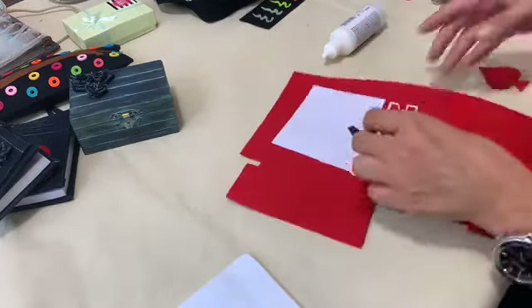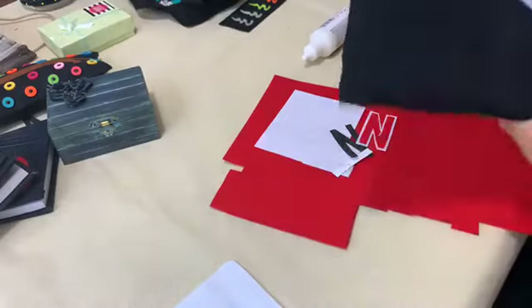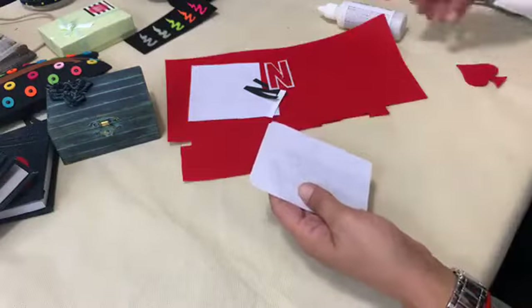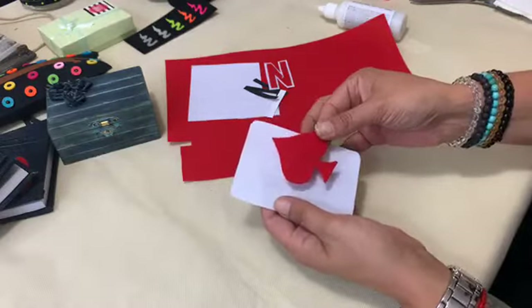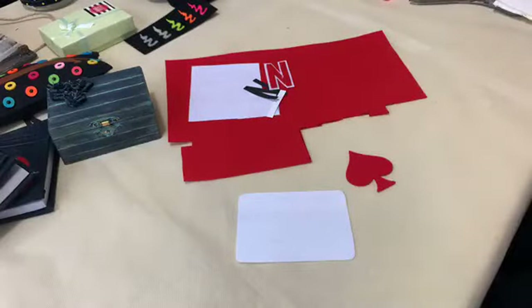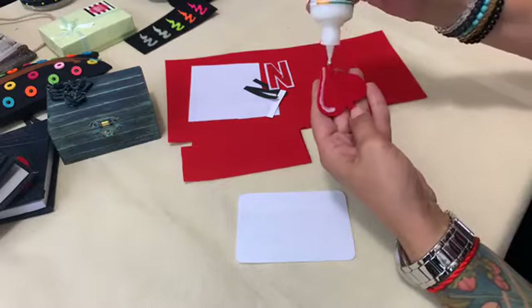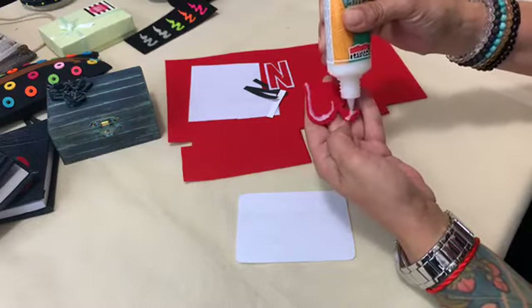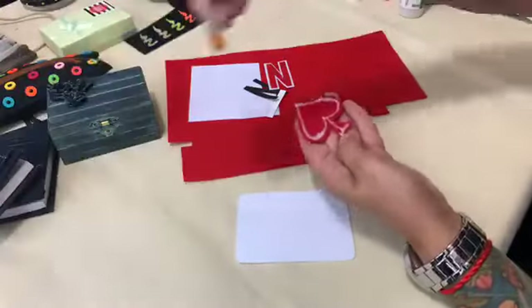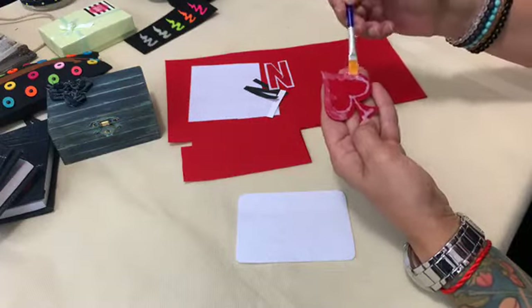We are going to show you how to make these felt cards. First, cut the base of the card from a white felt sheet, then use the pre-cut symbols of a French playing card — in this case a spade — to glue into the center. You will see that the glue is very dense and thick. Add it around the edges first, and then spread it with the help of a brush.